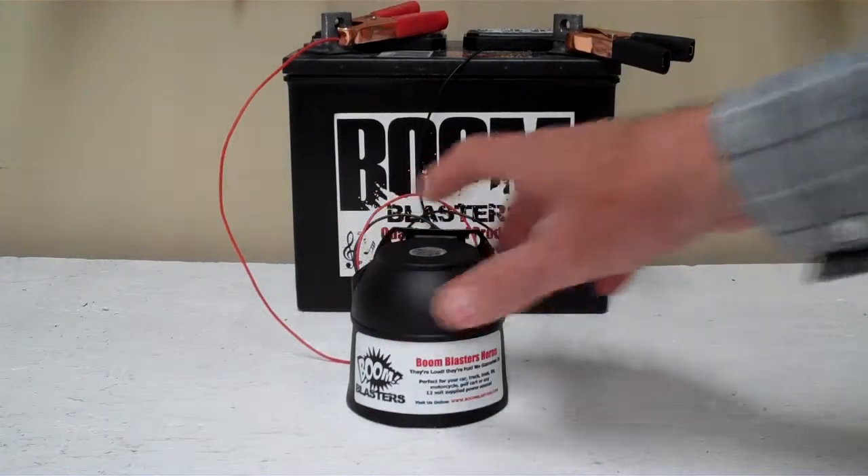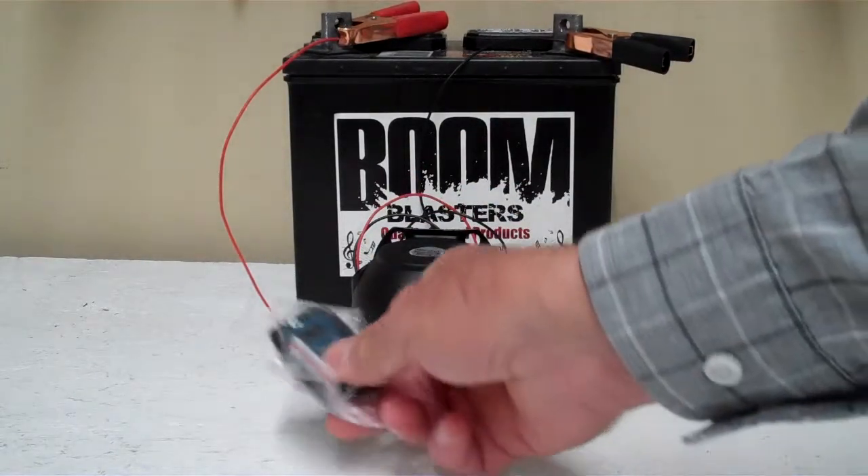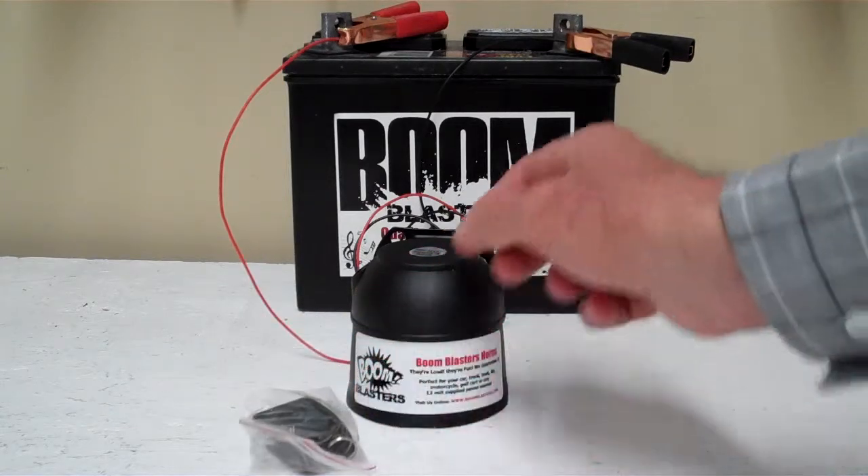Hey everyone, this is our European Police Siren, this is our wireless version, it comes with one remote control. Pretty easy process.